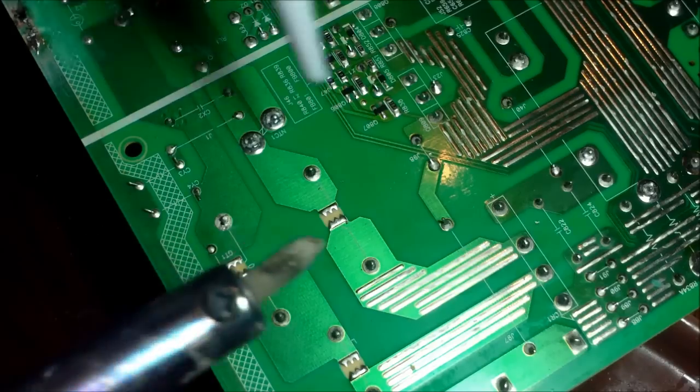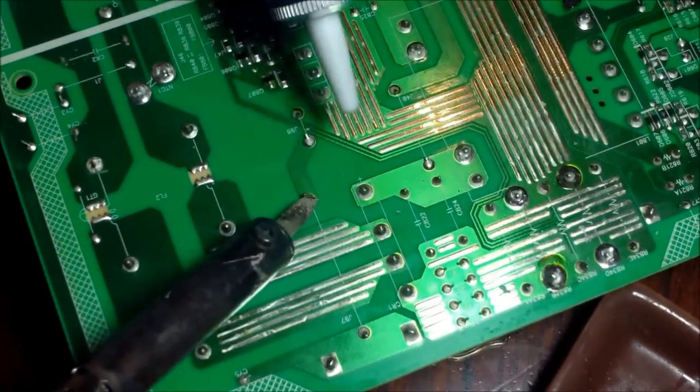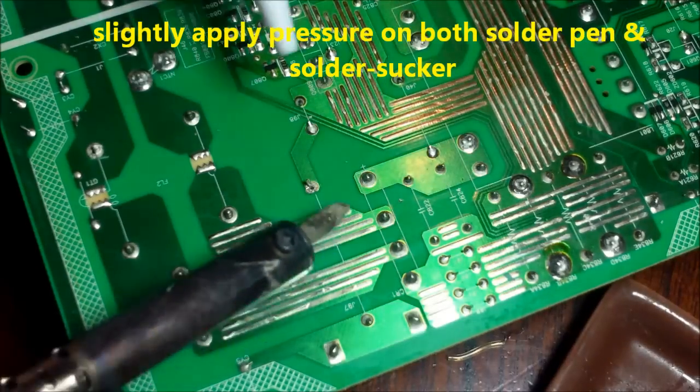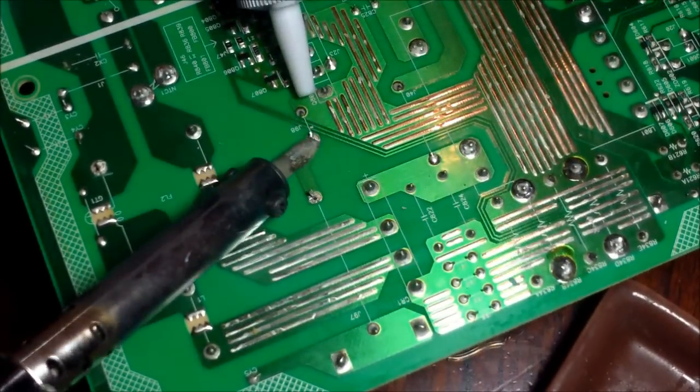I'm going to show you just a couple of times right here. This is an old board so I don't have to worry about messing it up. Heat it up, hit the solder — that's pretty much it. Do it again, let it liquefy.